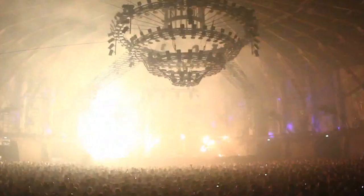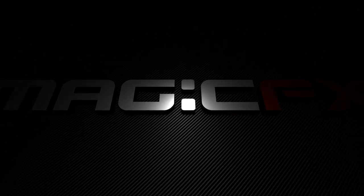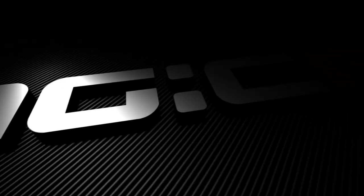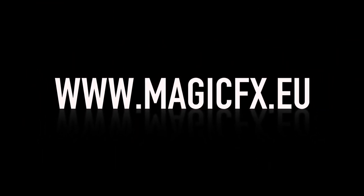The Magic Effects Flame Maniac — flame effects have never been this spectacular. For more info, visit our website: www.magicfx.eu.